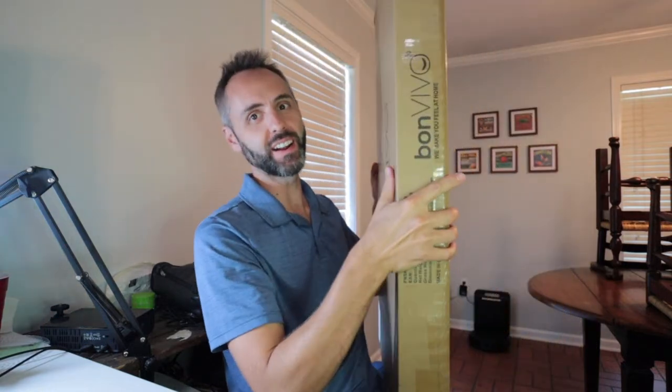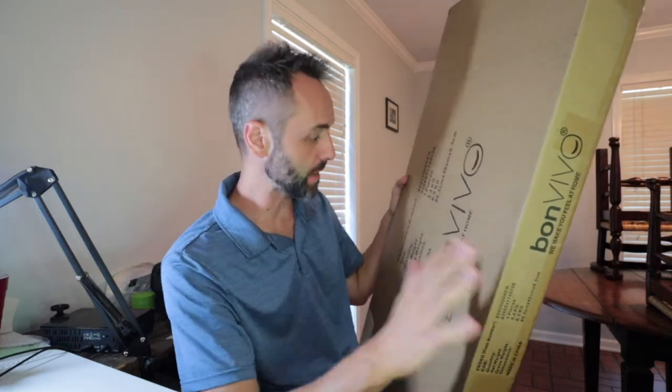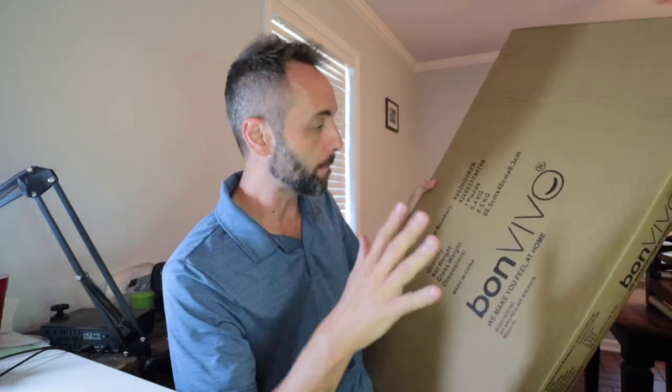Are you looking to get a Bonvio coffee table? We have this one right here and I want to do an unboxing and assembly for you guys so we can see what it's like putting this thing together. Thank you to these guys for sending this to me so that I could do this unboxing with you guys and check this thing out together.